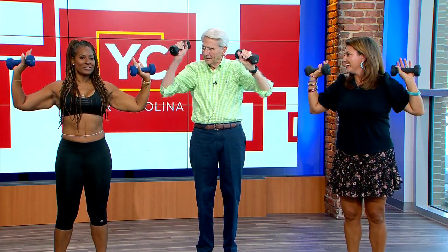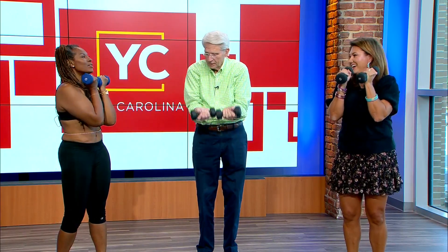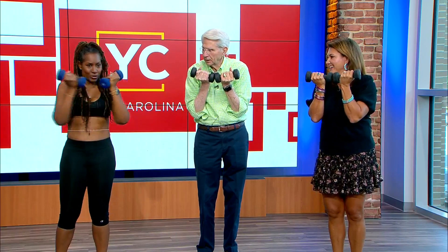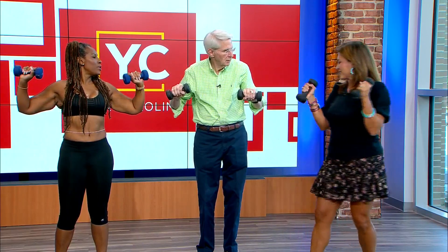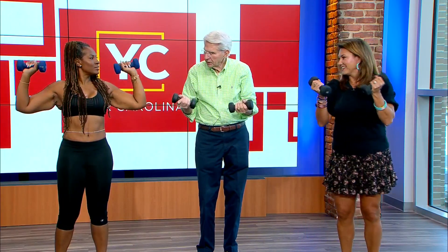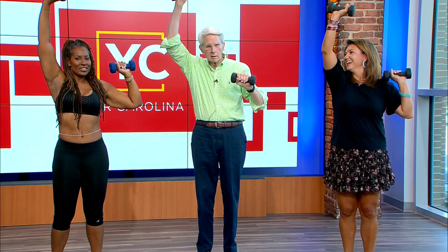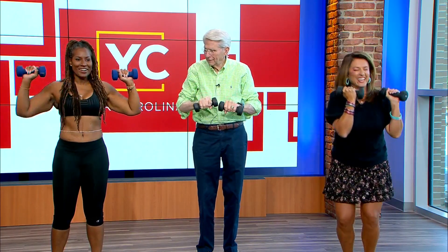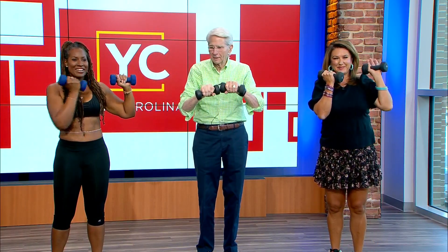Bring it back to the goal post, back to under your chin, and then make them kiss — so you twist your wrist right here. Rotate your wrist, rotate it out. Then do one arm up, hold, the other goes down and back, rotate it back up. You got it — up!